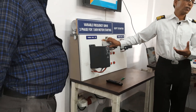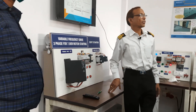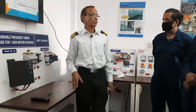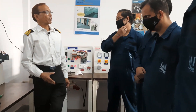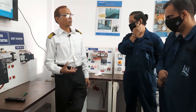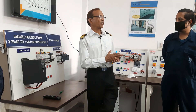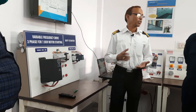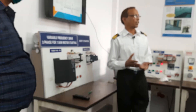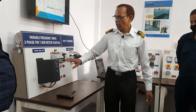So the function of VFD — how do we control the speed of a motor by VFD? We have a formula: N is equal to 120F by P. So like in a pole changing motor we are changing the poles, but here we are changing the frequency. By changing the frequency from 50 Hz to 60 Hz, your speed can be 3000 RPM or 3600 RPM.